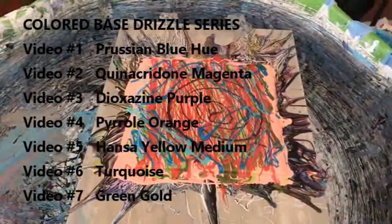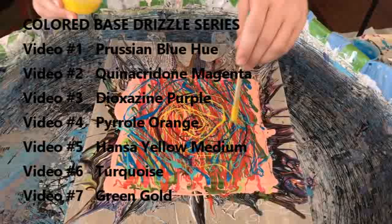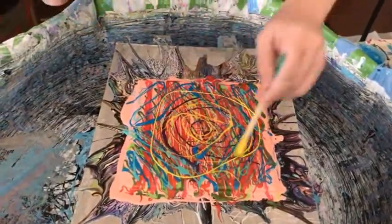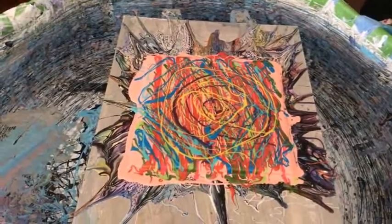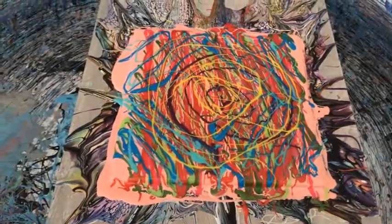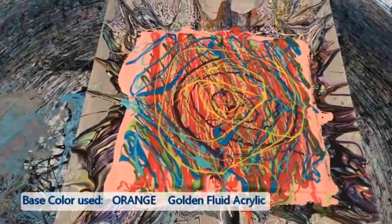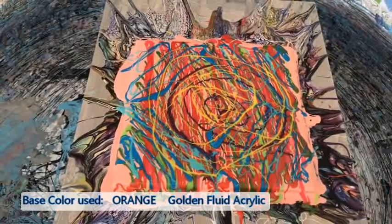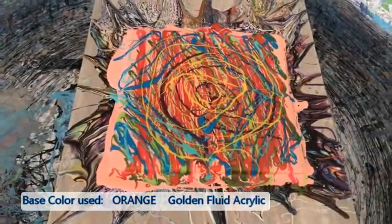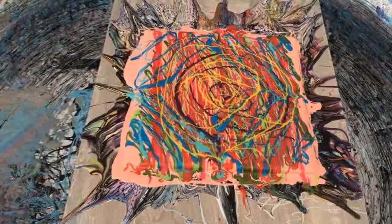Now we're on to sunburst pigment. Did you use all the colors? Yeah, okay. Black cell activator is going on now. The base color is orange by Golden Fluid Acrylics, simply mixed into house paint — no silicone, no glue, no water. Just house paint with the fluid acrylics.